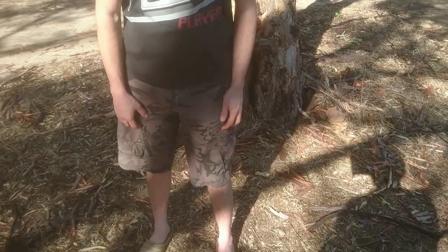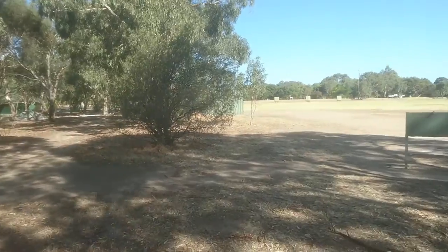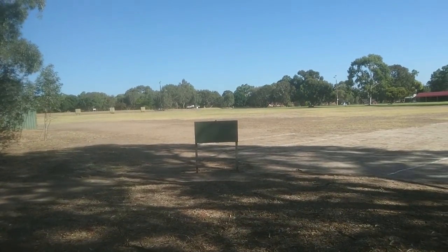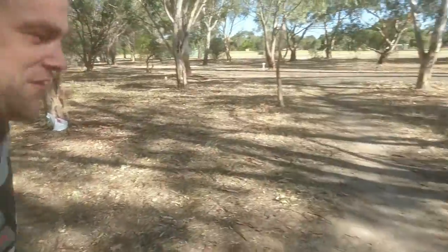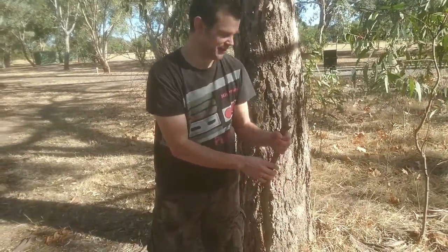Hey guys, we're out here today on the search for ancient Egyptian treasure. As you can see, I'm decked out with my chemo shorts on, I've got my treasure hunting thongs on. We are now going to go into the jungle to look for the treasure. I wonder how long this has been here, how many centuries this has lasted here.